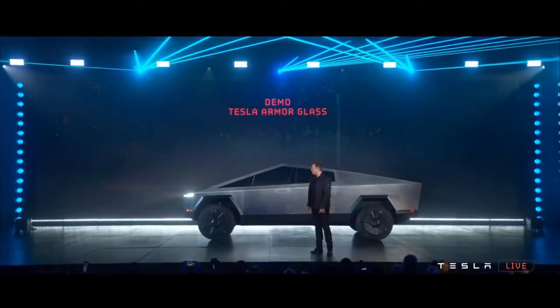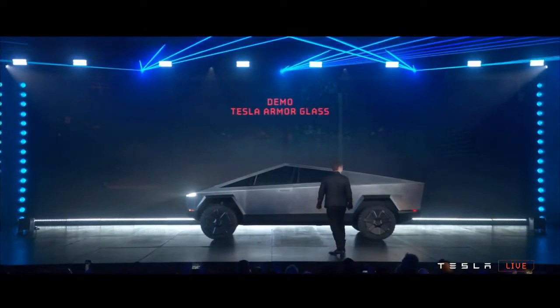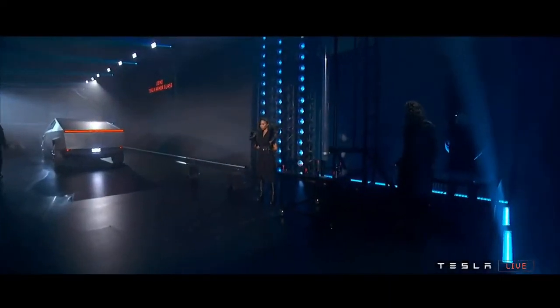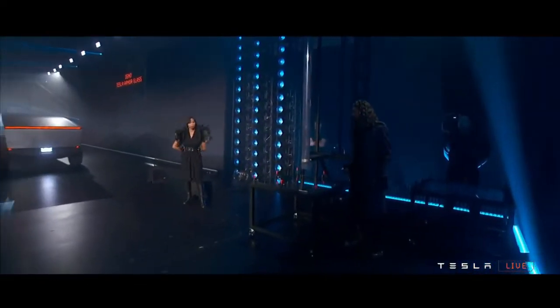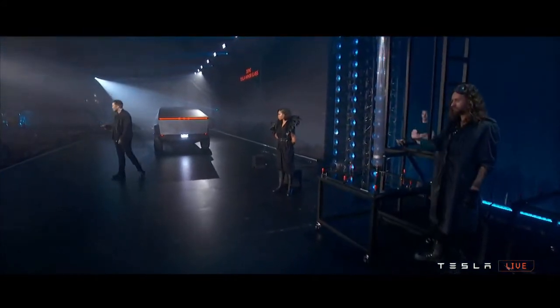Let's show the glass demo. So first, this is regular glass. This is like normal glass, car glass. We're going to show you what happens with normal car glass.